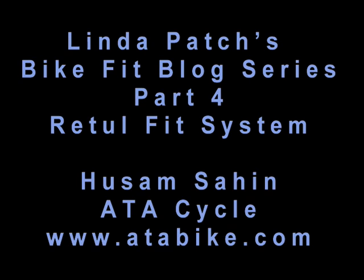Welcome to the BikeFit blog series part 4. In this primer, Hussam Sahin gives us an introduction to the cutting-edge Retool Fit system. You'll see how his ability to watch a rider pedal in 3D alerts him to knee tracking problems that need correction with this particular individual. We'll also see the Retool system at work in Nolan Watts' final time trial BikeFit. Retool has been chosen by USA Triathlon as the BikeFit analysis system for its national program.